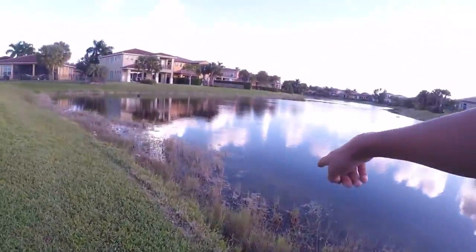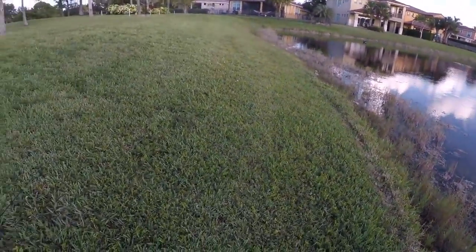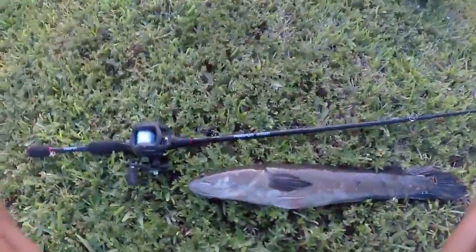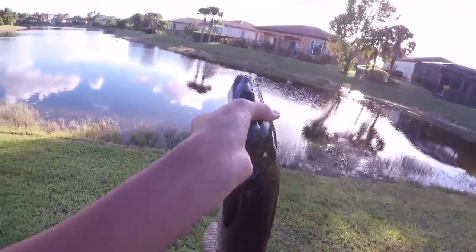That was a really sick catch. I saw him swimming out from the bank, dropped my Senko right on his head and he sucked it up. That was really cool. Awesome snakehead on the Pissifun Torrent — let's get a release.